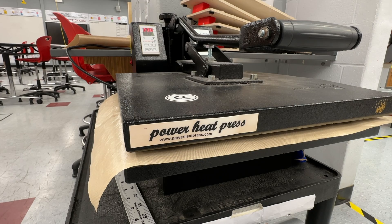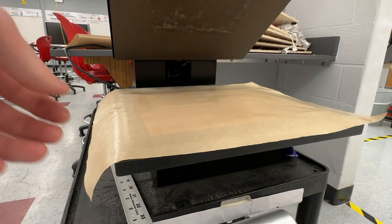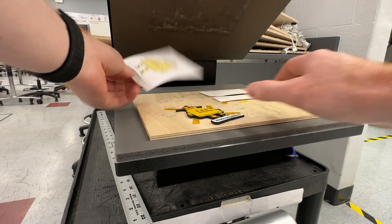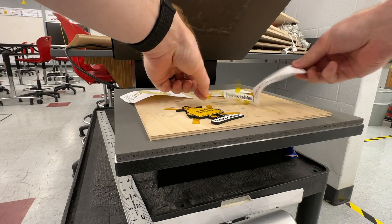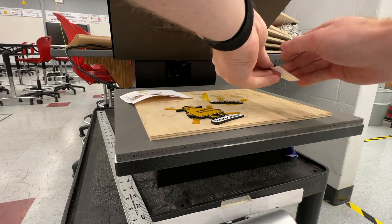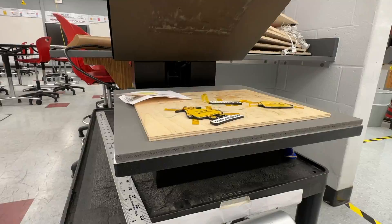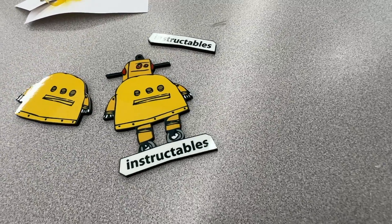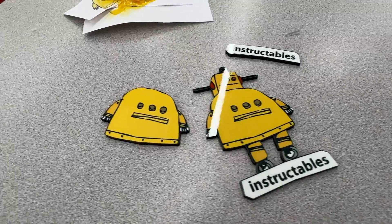After pressing, I need to peel away the paper rather quickly while it's still warm. But remember — this is super hot, 400 degrees, so be careful. You want to do a quick peel; if you drag the paper across your material you could smear the ink. Peel it while it's still warm so you don't bond the paper. And now we have a pretty beautiful ornament — it's printed and bonded really nicely. If you were making a single layer, you'd be done.